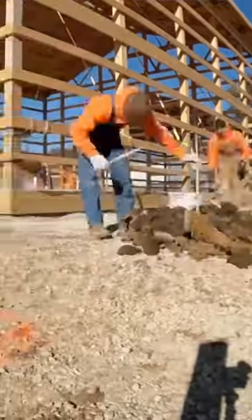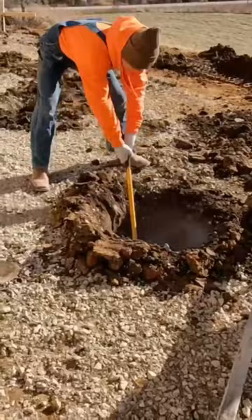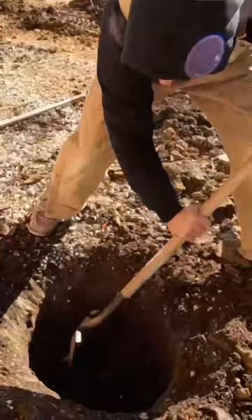We got 11 porch holes, we got 10 of them done, and I was worried about this last one because this is exactly where we hit stuff on the porch footing. When you hit some stuff, you just got to dig a little, then hand dig, try to pick out rocks or whatever else is in there, and kind of slowly work your way through it.